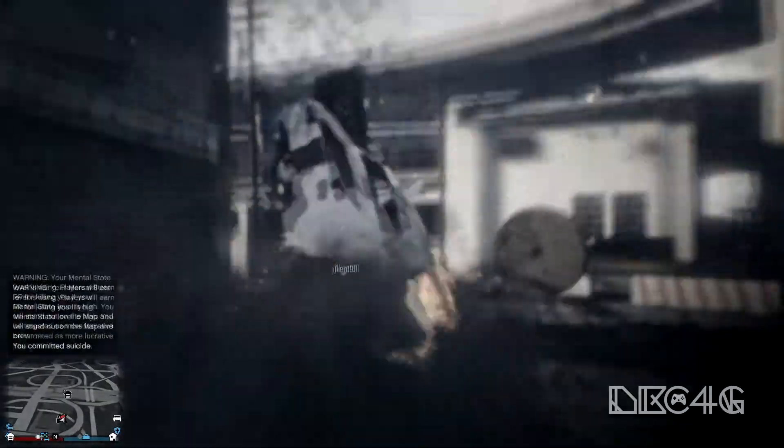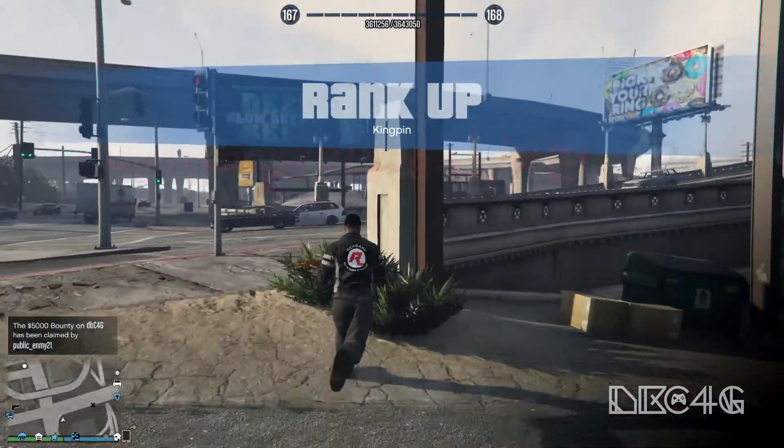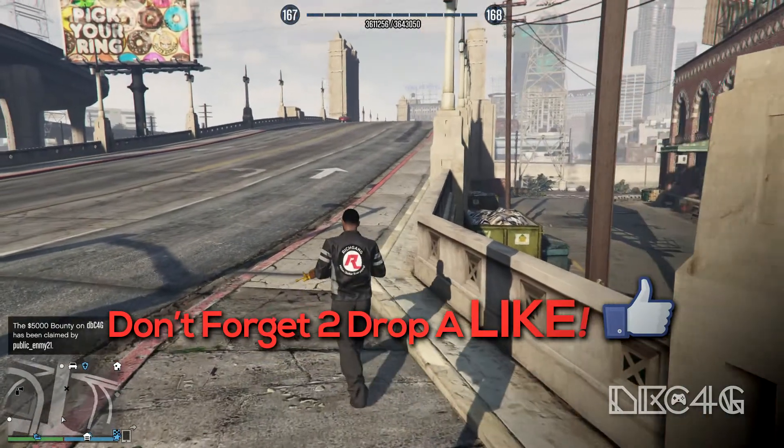Either way, you should be good to go and ready to record. Thanks for watching, guys. If you enjoyed the video, don't forget to drop a like below. See you in the next one. Peace.